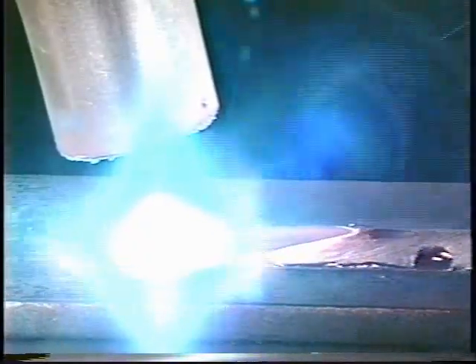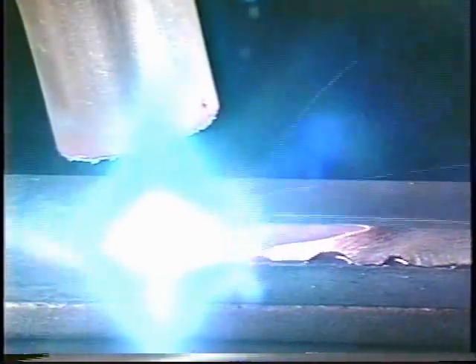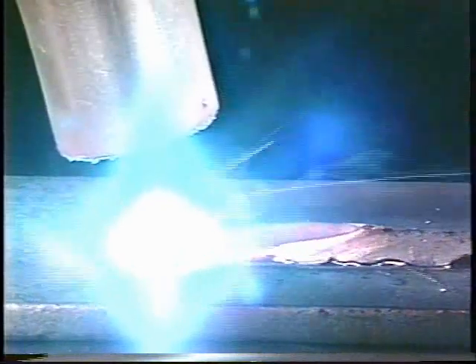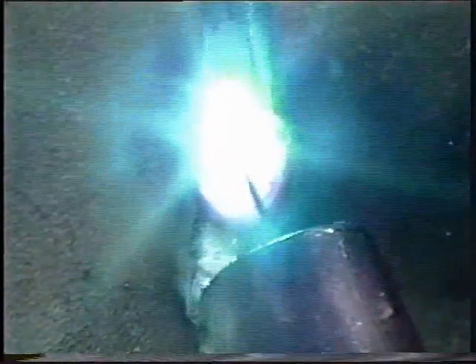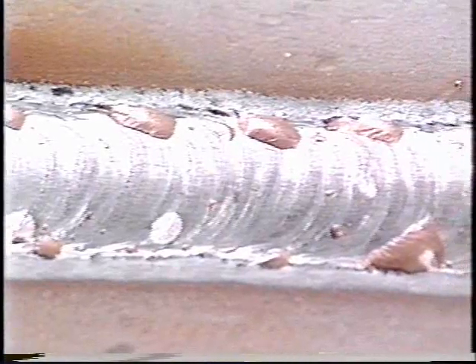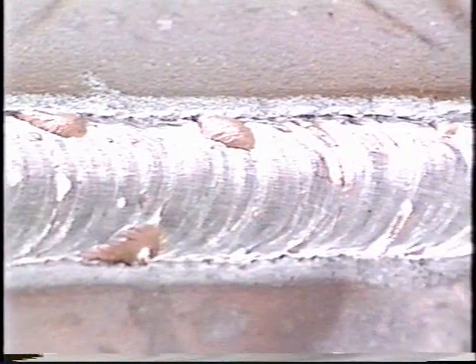Pulsed spray combines many of the advantages of short circuiting and spray transfer — among them the ability to use spray transfer on thinner material. An experienced welder will have success welding out of position and on materials as thin as 18 gauge, and there is little or no spatter. In fact, some users have chosen pulsed spray because of the appearance of the weld bead alone; it lends itself to high visibility welds or those that are going to be chrome plated.